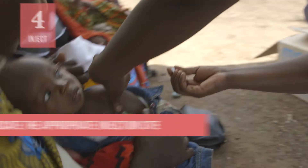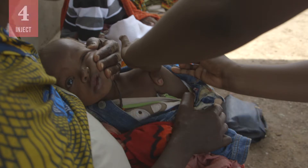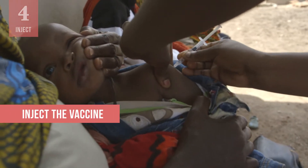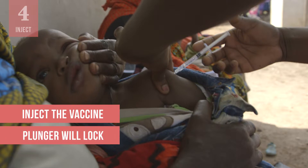Locate the appropriate injection site and position the child carefully to minimize risk of movement and injury. Push the plunger forward and inject the vaccine. At the beginning or just at the end of the injection, the plunger will automatically lock so the syringe cannot be reused.